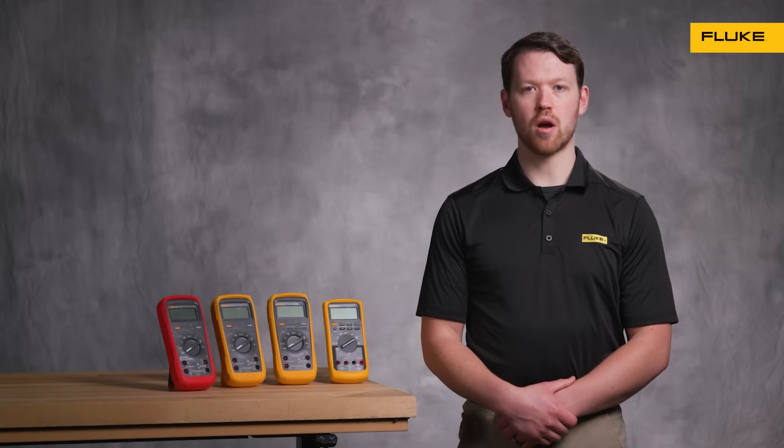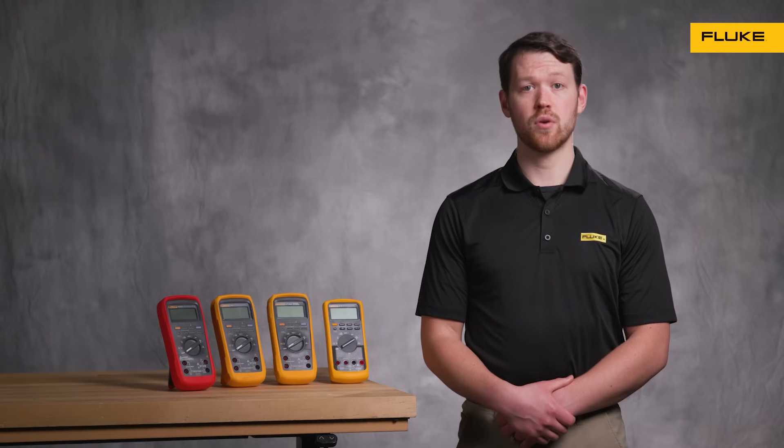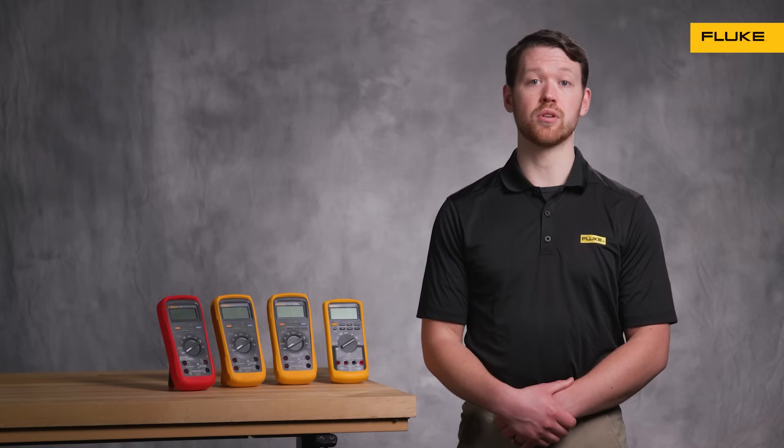Are you working in a place where dust, water, or even explosive gases lurk around every corner? If so, your ordinary multimeter might not last a day, but a Fluke Industrial DMM will. Let's go through four of the most popular industrial multimeters.